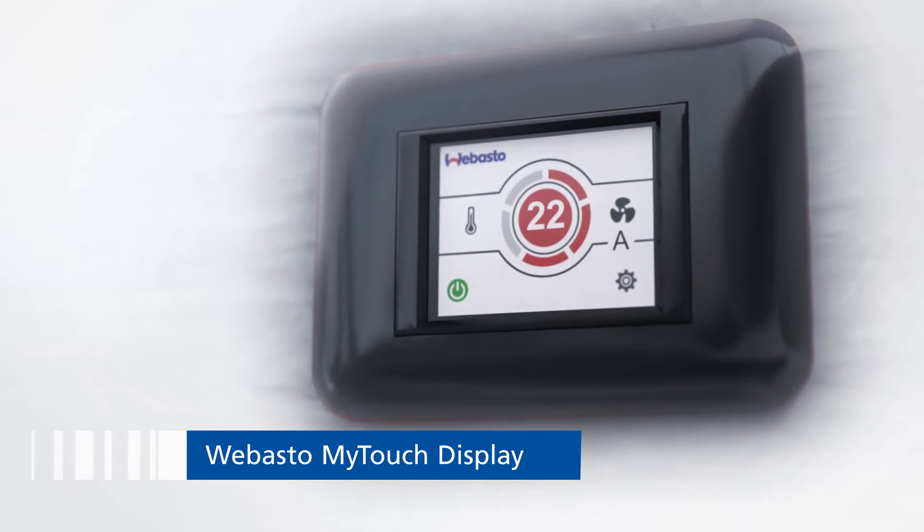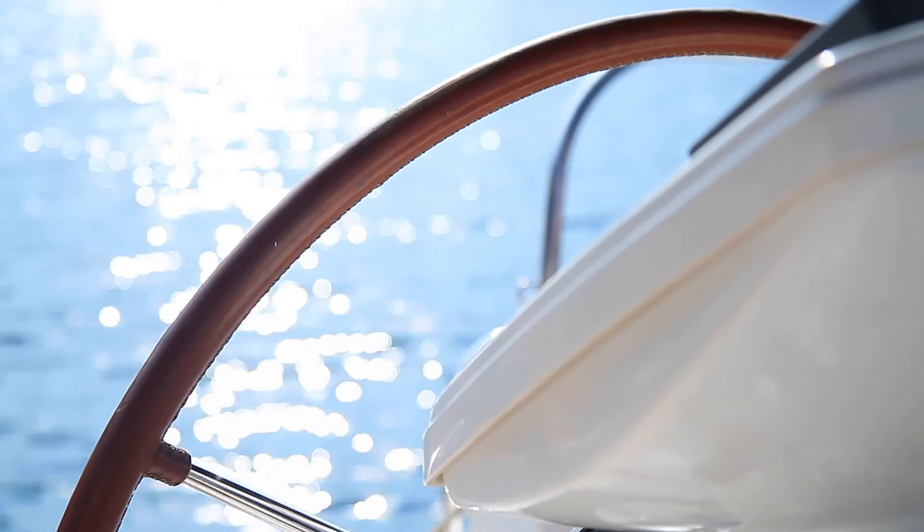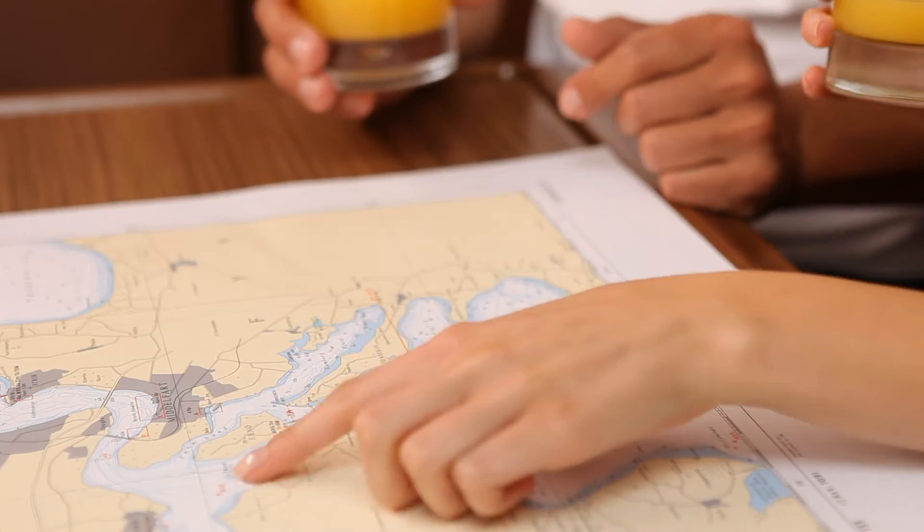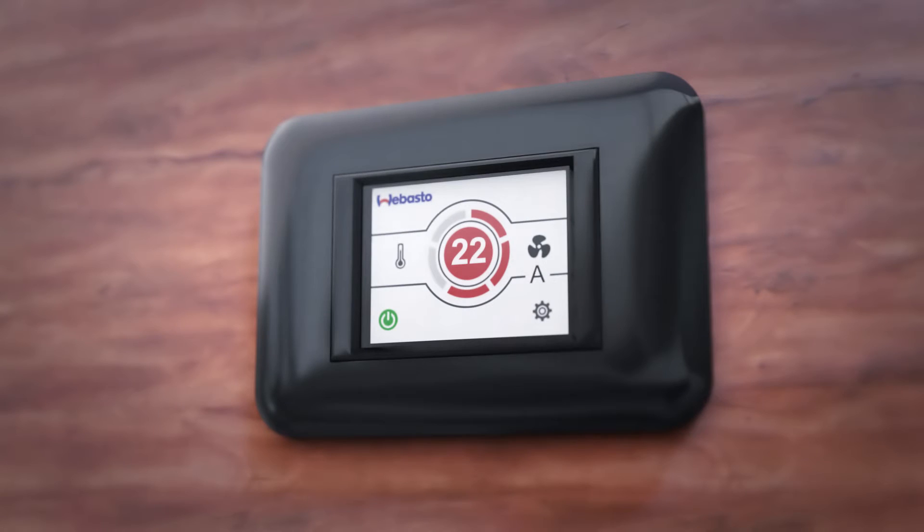Webasto is introducing a user interface for the entire range of BlueCool air conditioning systems, which sets new standards for design, functionality, and ease of use. The Webasto MyTouch display.